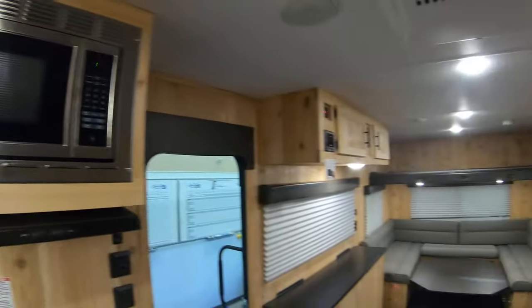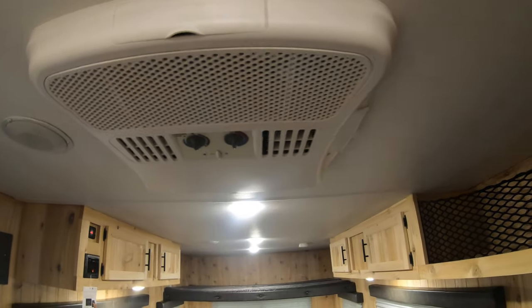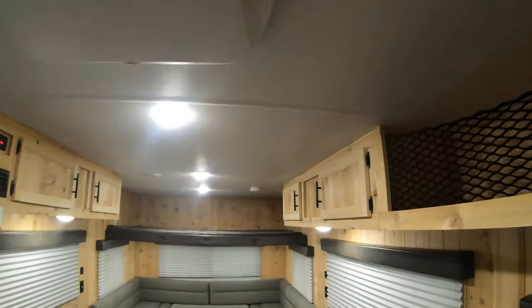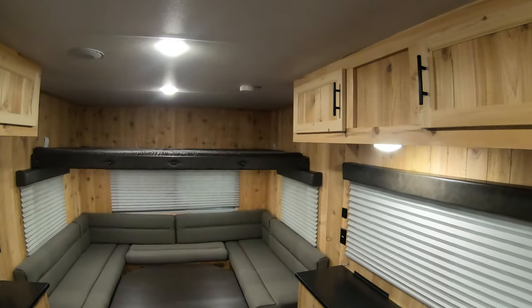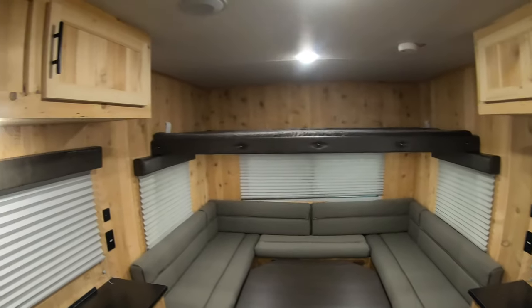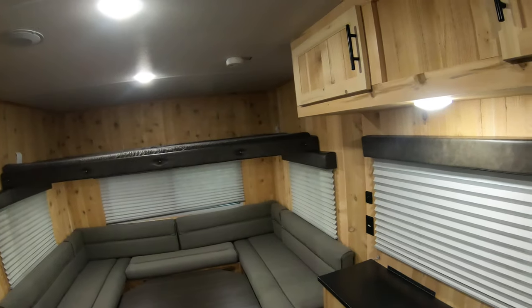We'll take one more quick peek through, and we should mention the AC. The AC is important because you can use this in the summertime and the wintertime. Like I said, we only have a handful of these with the wood interior — they're going to go quick. So if this is the unit you want, go ahead and give me a call. My name is John, my number is 218-355-0623. You can call me or text me there. Thanks, have a wonderful day, and remember — adventure starts here at Bullion RV.